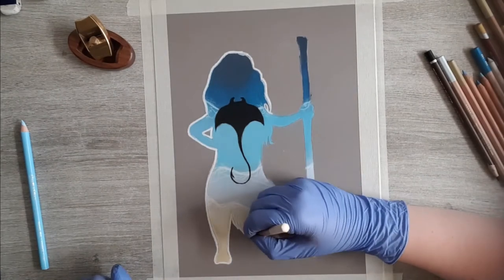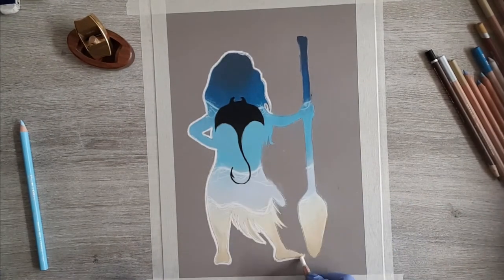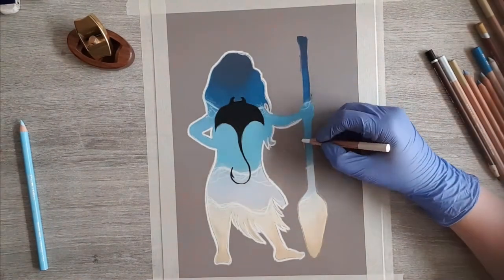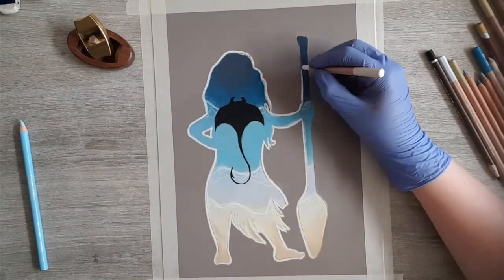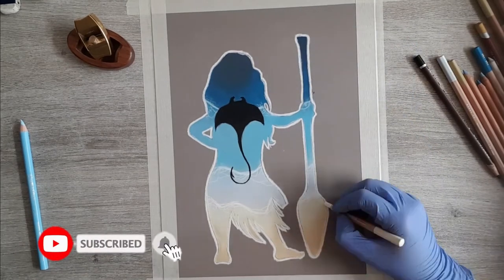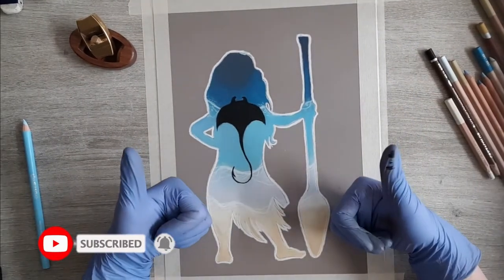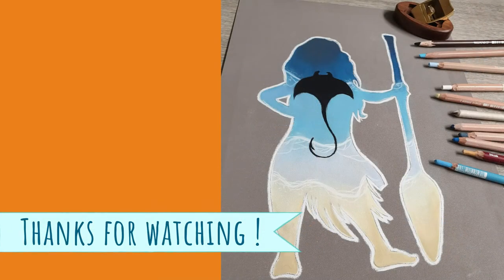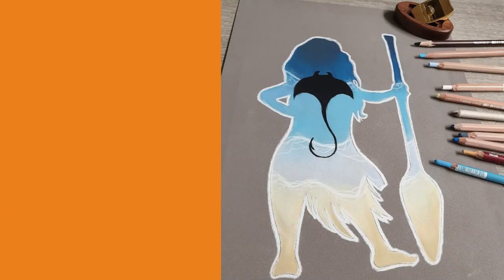So what do you think of this small piece? For me it's nice to do something like this which takes me so little time compared to my usual drawings. Thank you so much for watching and I hope you had fun. If you did, make sure to hit that subscribe button and the notification bell if you never want to miss out. I hope you guys have a great week and see you in the next one.